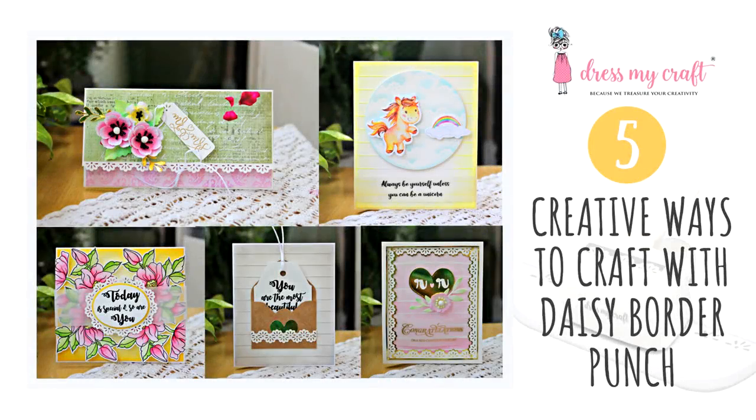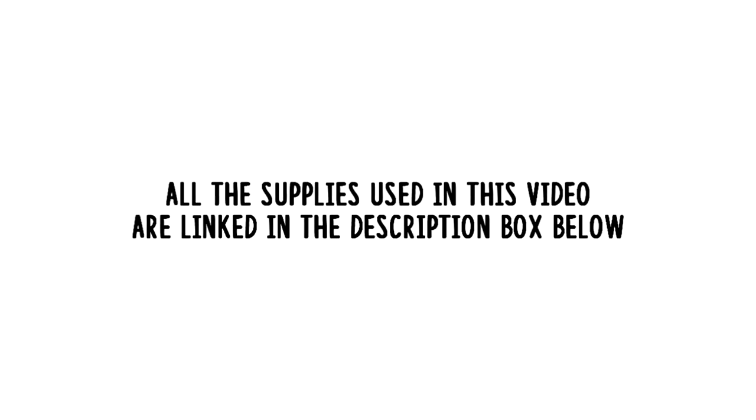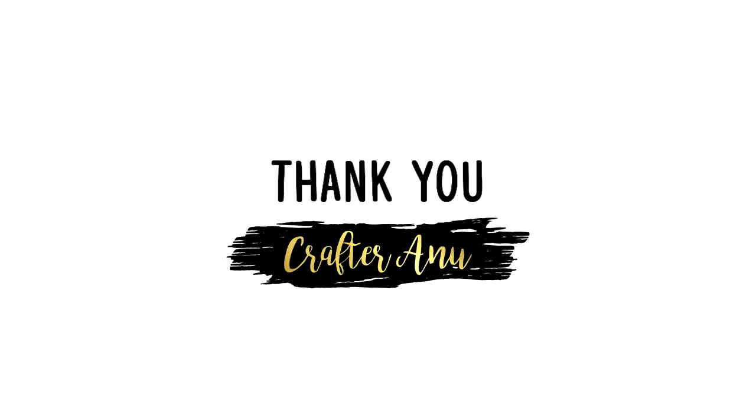So this was all from me today. I hope you enjoyed this video. If you loved all the projects, do give this video a thumbs up, leave some love in the comments and share it with your friends. All the supplies I've used in this video are linked in the description box below. You can check there. And I will come back again with another craft tutorial. Until then, see you and happy crafting. Thank you.